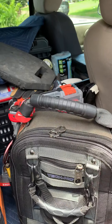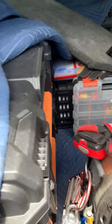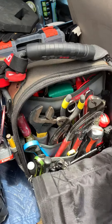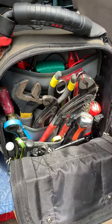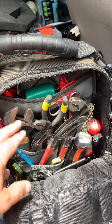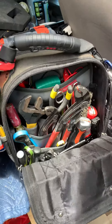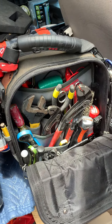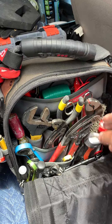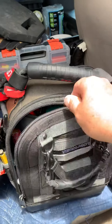I'll kind of give you just a short description — if anybody wants any more info, you can definitely message me. On this side I keep electrical connectors, jumper wires, and pretty much most of my pliers and cutters and drywall saw. Most of my mechanical tools are here too.